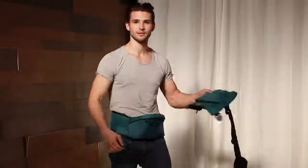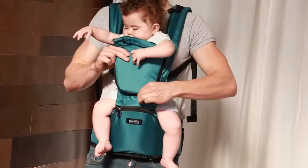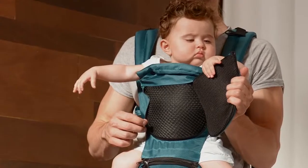A problem I experienced with other carriers is my daughter never wanted to be in it during the summers — it made her hot and sweaty. And during the winter I felt like it was not warm enough for her and I couldn't put her in the carrier with a thick winter coat. It was just too uncomfortable, so we came up with a solution. Our top carrier part comes in two layers. The top layer can be removed with a zipper, and underneath there's a mesh material to perfectly cool down your baby during the hot summer.